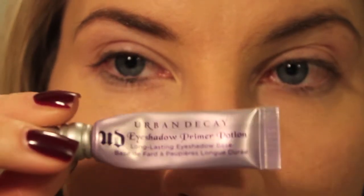I'm going to be using my Urban Decay Primer Potion. I'm going to spread that all over.